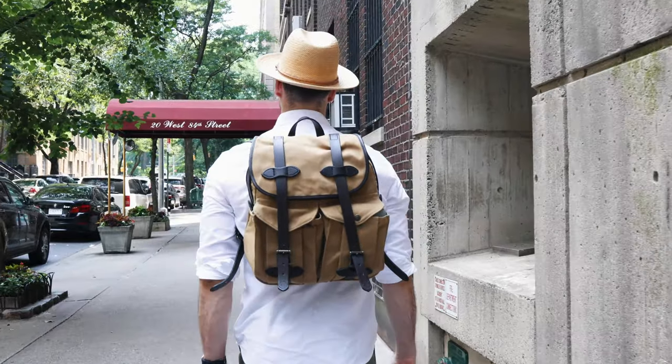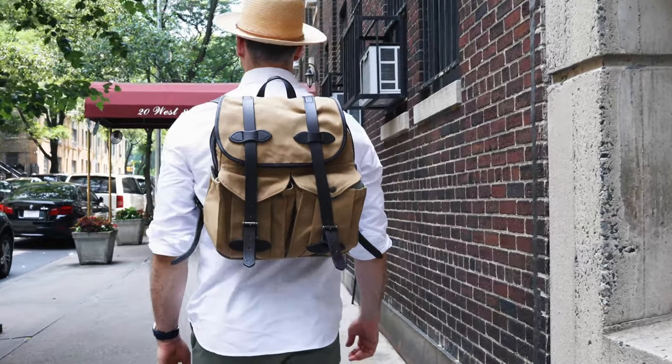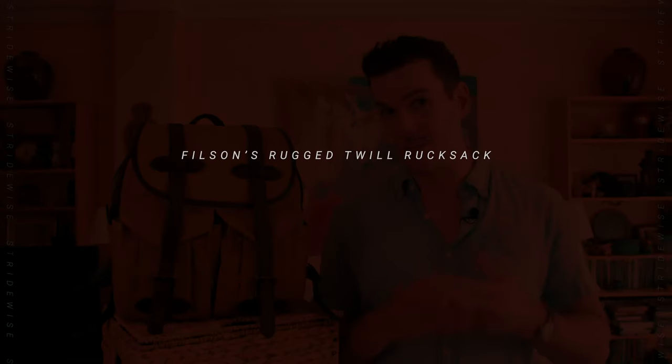I always say that you're never happy you paid for a Filson product, but you're glad that you own it. This bag is actually the only thing Filson has ever sent me for free to review. Unfortunately it's my least favorite bag, so they may never talk to me again — but you might like it.